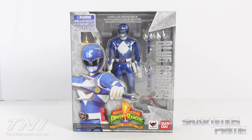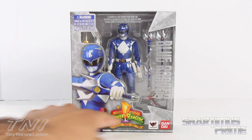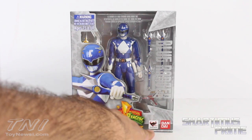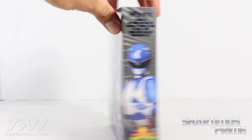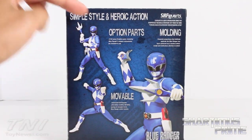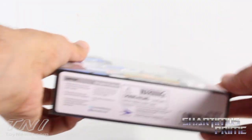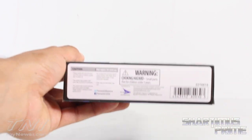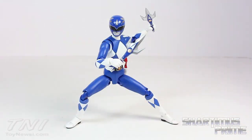The standard packaging that we've seen on all the other Mighty Morphin Power Rangers from SH Figuarts looks pretty awesome. You get a picture of the figure right here in this window packaging. It says ages 15 and up, Mighty Morphin Power Rangers 20 year anniversary, Bandai Tamashii Nations at the bottom. On the side it lists option parts, molding, movable Blue Ranger, simple style and heroic action. The top and sides say Blue Ranger, and the bottom just has a warning. Let's crack it open.